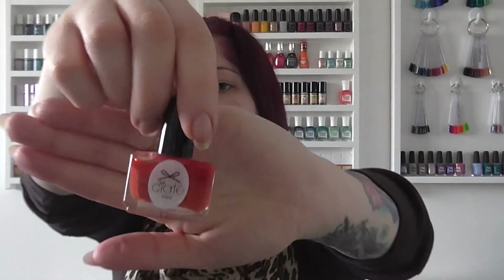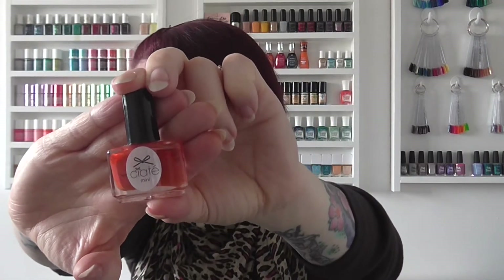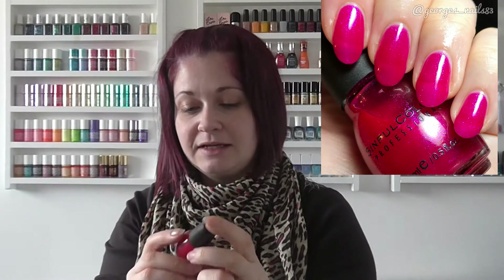For E we have another Ciate Mini called Encore — it's like a dark burnt orange colour. For F I have a Sinful Colors, again not my favourite shade, it's a pink called Forget Now. It's got a bit of a shimmer to it as well, so that's Forget Now by Sinful Colors.